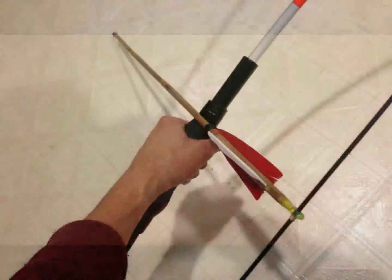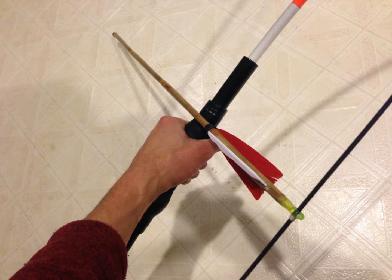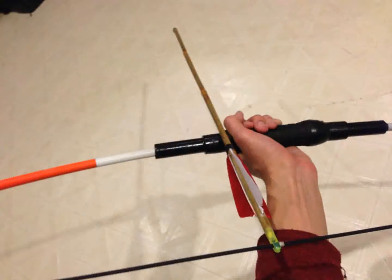I was aiming for something pretty minimalistic with this bow, so it didn't have an arrow rest — you just shoot off the hand. But you could totally add a rest if you'd like. As it is now, you can shoot off the index finger side of your hand or the thumb side depending on which you prefer. There are a lot of different ways of shooting a bow; one is not necessarily better than the other — just find one way that works for you.